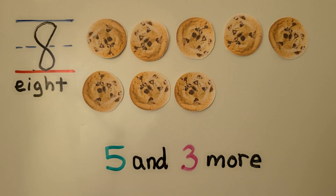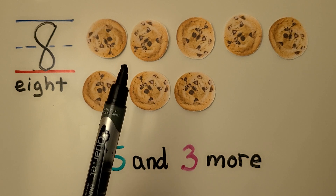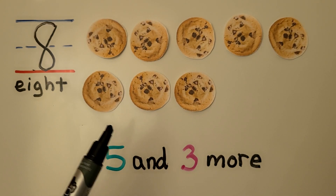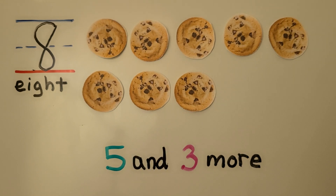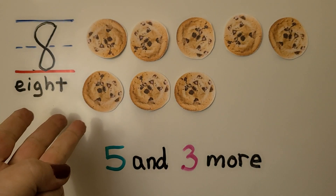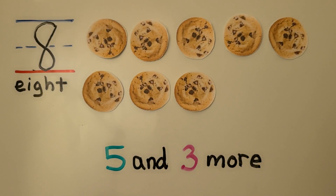We could also start counting the cookies from five. If we know that's five, we can say five, six, seven, eight. When we know we're starting with five, we say five, six, seven, eight — three more.